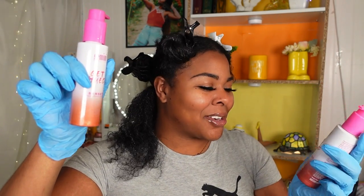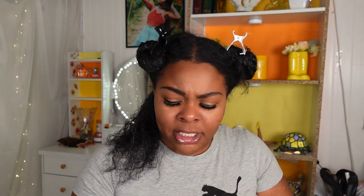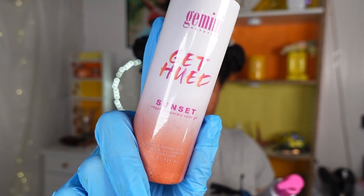I'm going to use each color on every other curl — one curl will be Sunset and the next will be Cranberry. Normally I do an ombré effect but we're doing something different this time. The product says it's a gel so I shouldn't need additional products. I already have a leave-in in my hair so we should be good to go. I'm a little nervous — I just want it to turn out right, especially doing this on wet hair.